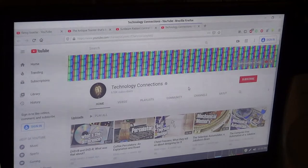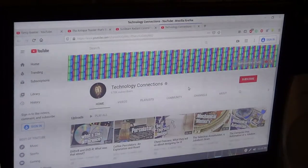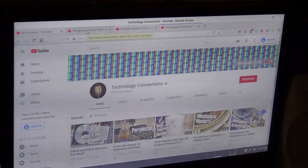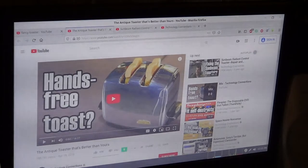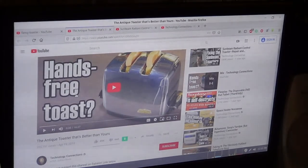I want to give a real big thank you — I hope you go check out his channel. It's called Technology Connections. Definitely check his channel out — he's got two videos. One where he talks about the antique toaster that's better than yours. And he's right, it is a really good toaster.